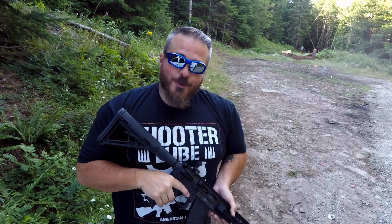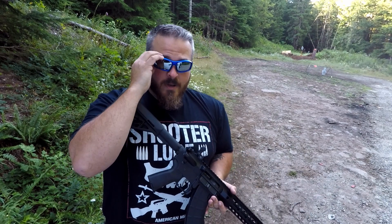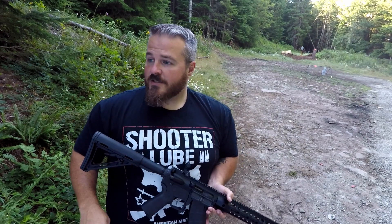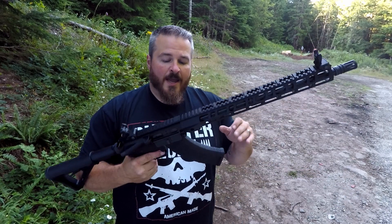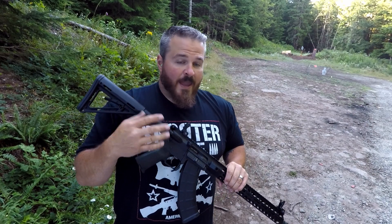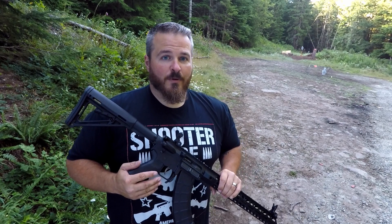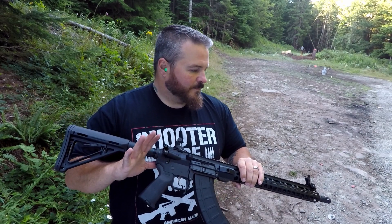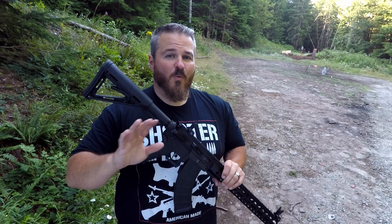Due to money constraints and lack of ammo, that's all the shooting we're going to be doing today. But I can tell you right now, this thing is awesome. It really is. I highly recommend it — you need to get yourself one. The ammo is inexpensive and this platform is very reliable. I've put approximately 300 rounds through it so far without one hiccup.